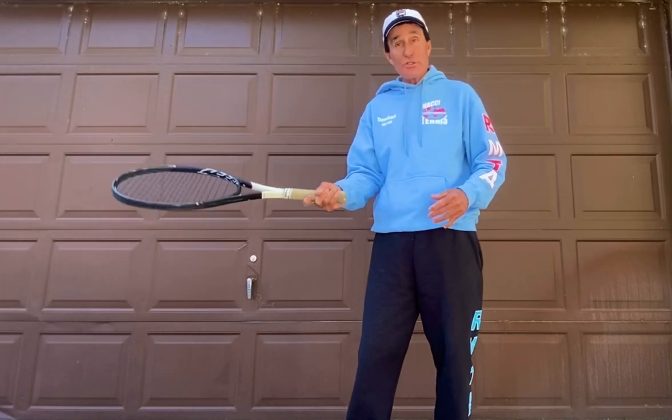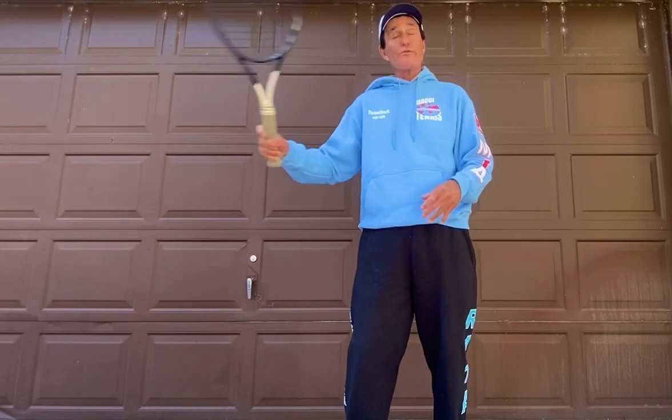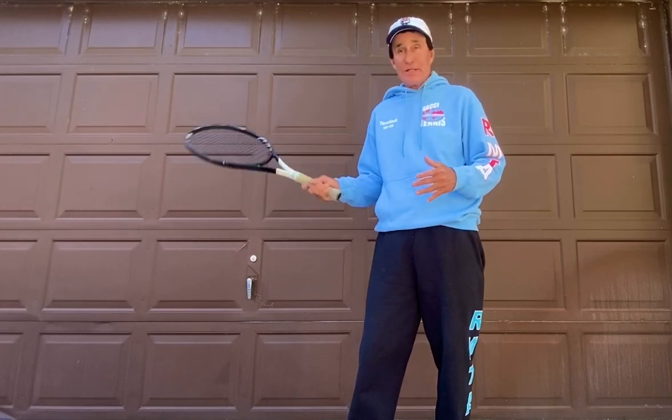Believe it or not, sometimes when you chip it, it stays lower. If a person doesn't have a rhythm, too many times people try to come over the ball, especially at the club level — just get it back.